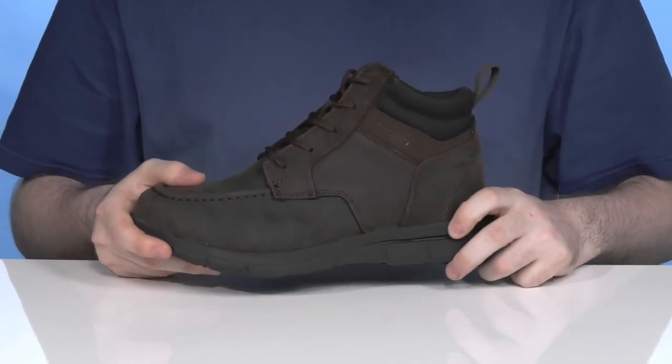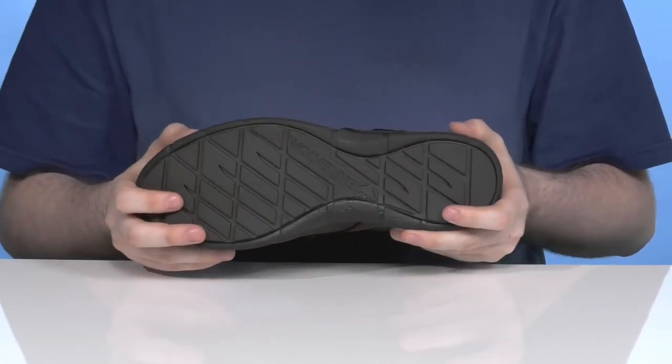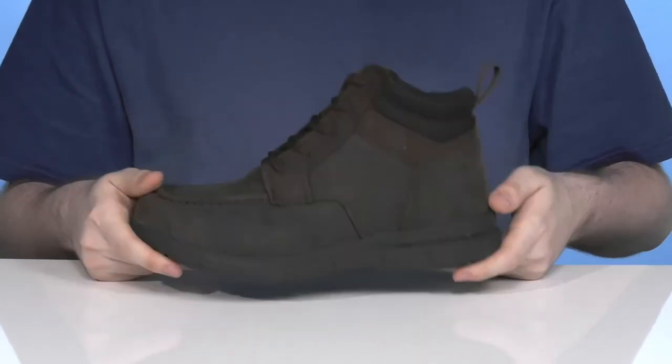The outsole is made with some EVA in the middle using durable rubber underneath. Those flat lug styles help grip the ground with ease and it stays pretty flexible, adding even more support.